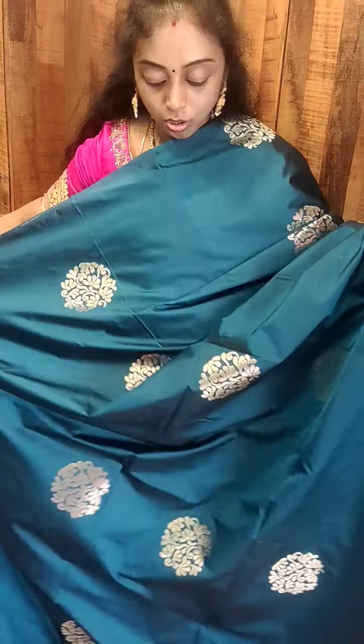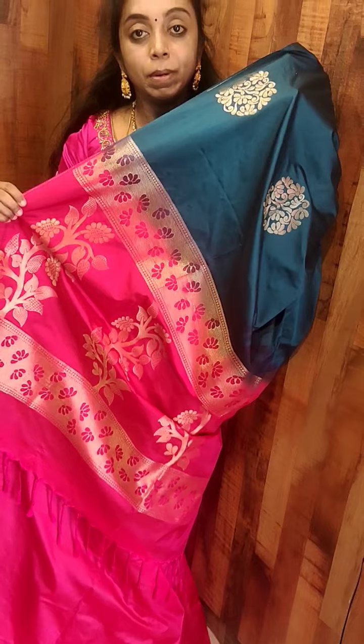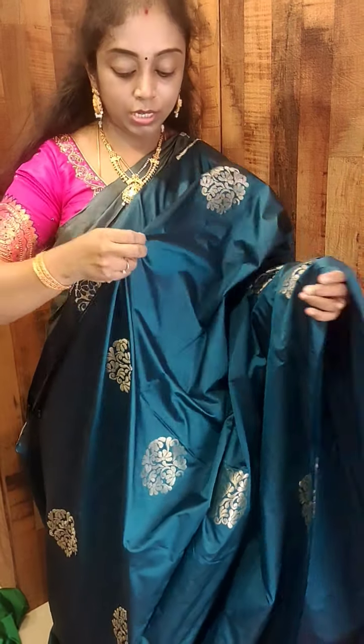Next, this is a rama green combination — also a borderless saree, comes with a floral pallu. This is how the pallu looks, and this comes with a contrast blouse, priced at Rs.2699. All these are very soft silk, nice to drape. Those who want to, kindly connect with us on WhatsApp. Thank you.